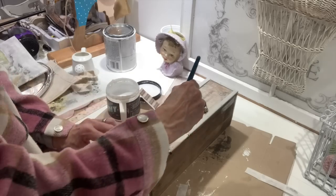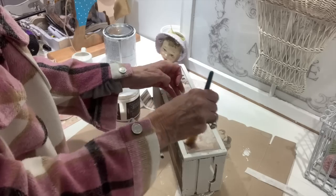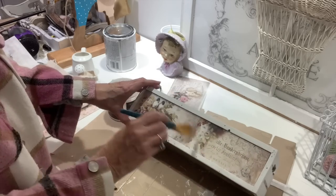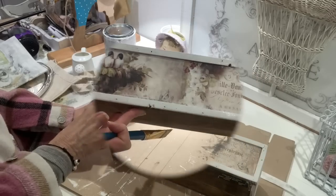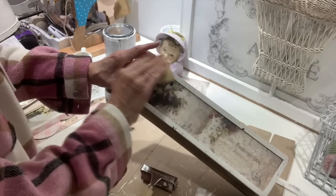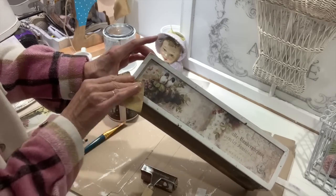To apply the paper, I'm going to work in sections and use DIY liquid patina. You can also use Mod Podge or whatever decoupage medium you have on hand. Once I got it on the little crate, I went over the top of it with another layer of liquid patina, rolled out the wrinkles with my brayer, and then went around the edges giving a little distressing with some sandpaper.